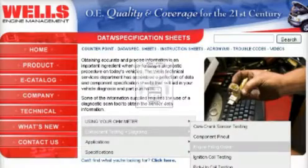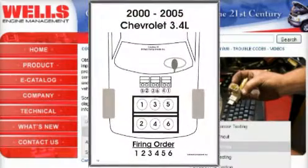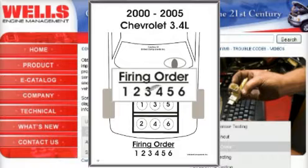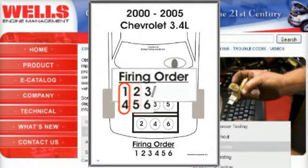To determine which two cylinders are being fired by each coil, you will first need the firing order of the vehicle, also available on our website. Split the firing order in half and move the second half under the first. This means cylinders five and two are fired from the same coil, and so on.